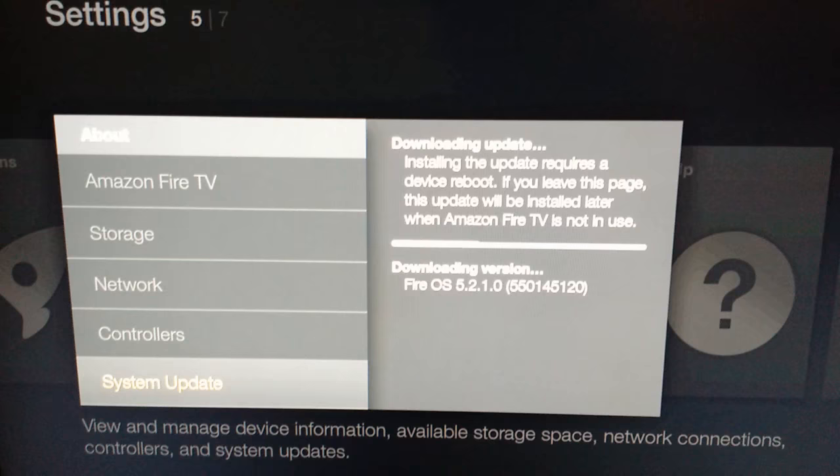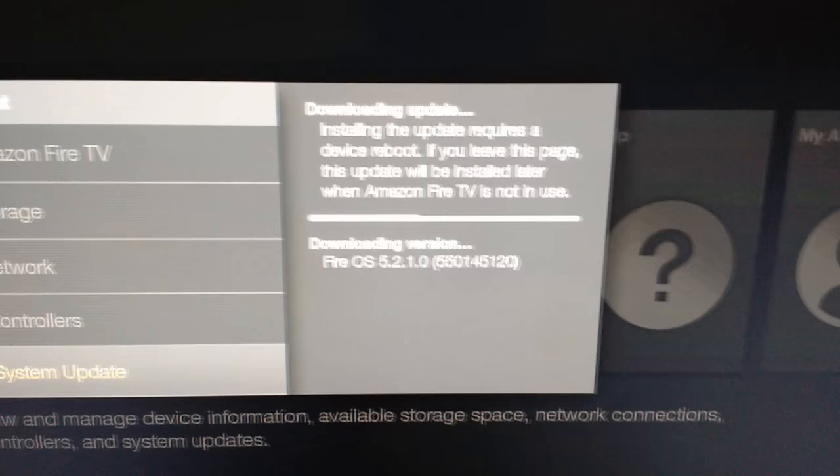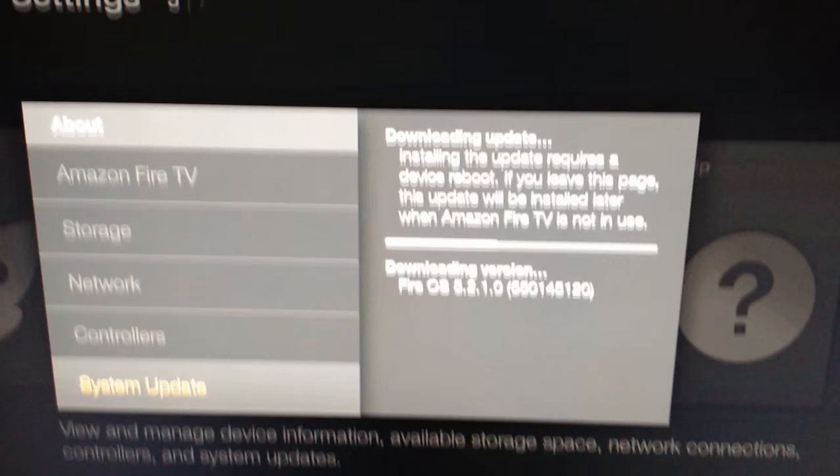We finally have the Fire TV set up on my TV here. As you can see, it's downloading an update right now. Out of the box, the firmware was not up to date, so it's downloading that now. It's going to apply that and reboot when it's done, then we'll come back and check out the interface.